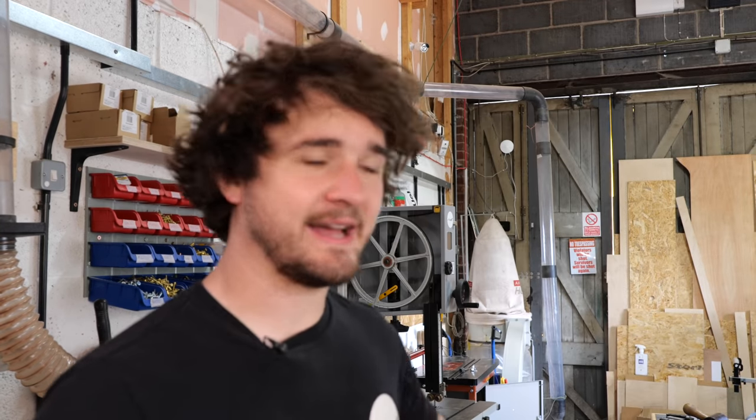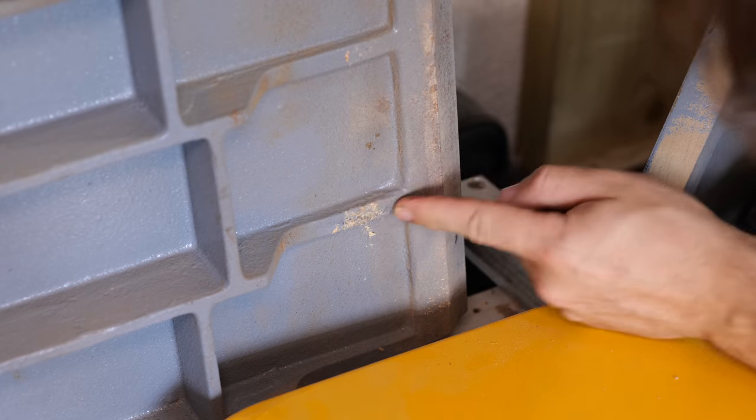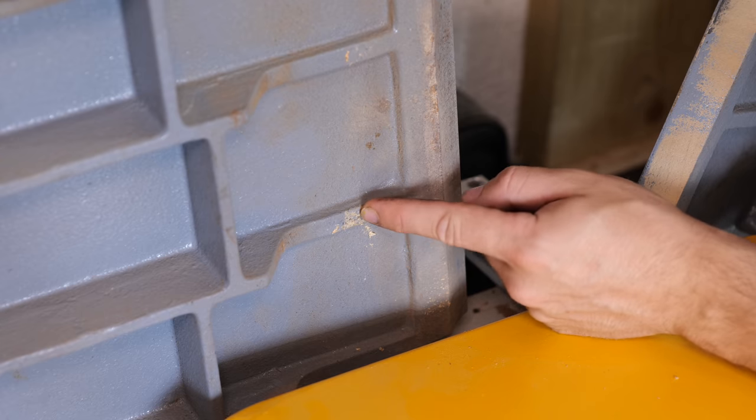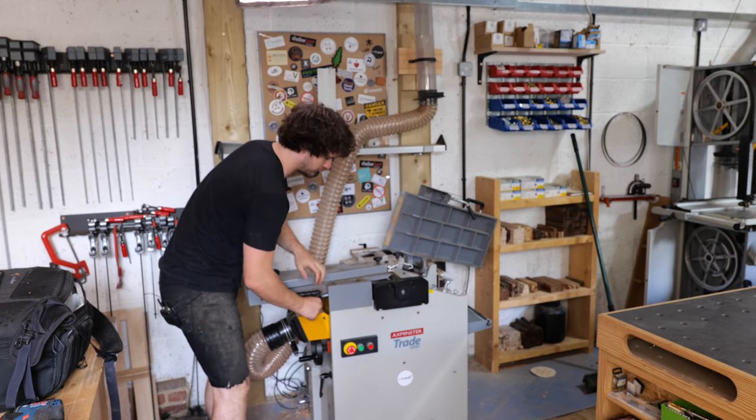All the machines are now vacuumed down and they're ready to have their tables cleaned and de-rusted. There was one thing I want to show you real quick though — you might have seen me try and scratch it off in that montage. Basically, it was a big old bunch of compressed shavings.